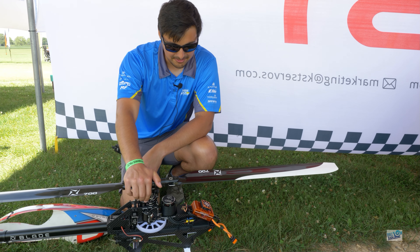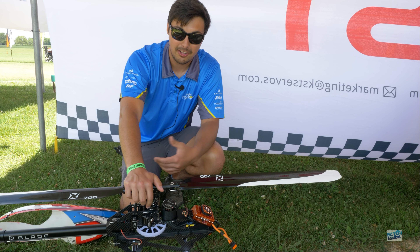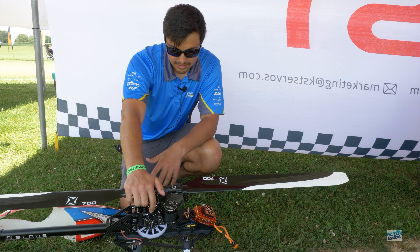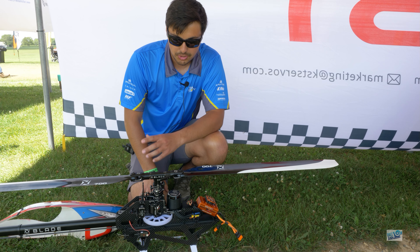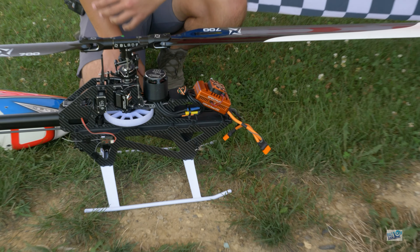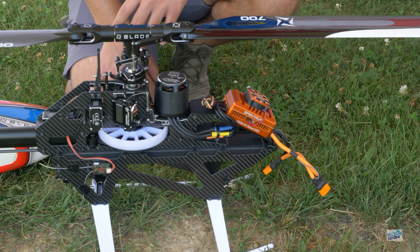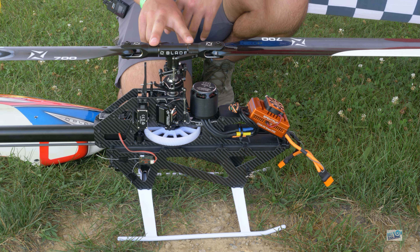This is the all-new Blade Fusion 700, and personally I'm very excited to see Blade back in the 700 size market. The ultimate goal for Blade was to create a simple yet modern design on a helicopter that just works. It's a great intro to somebody who has never built a kit before, specifically a 700. So this is a quick build kit.